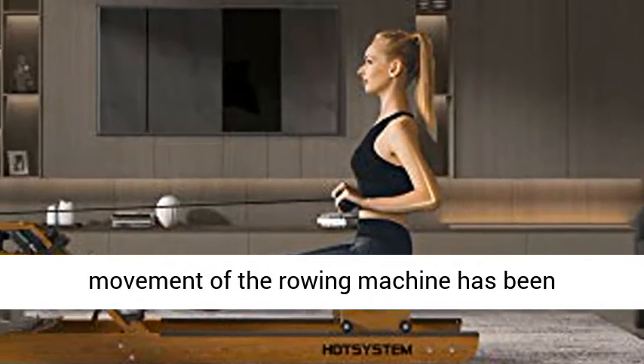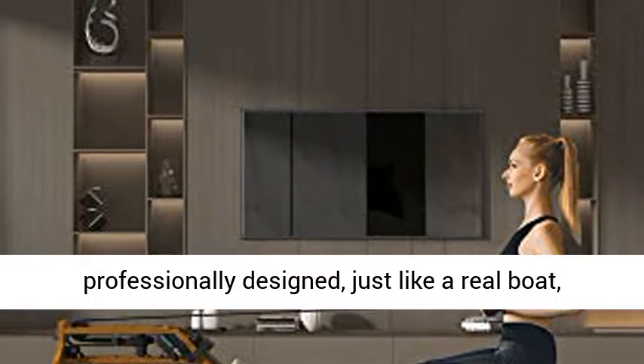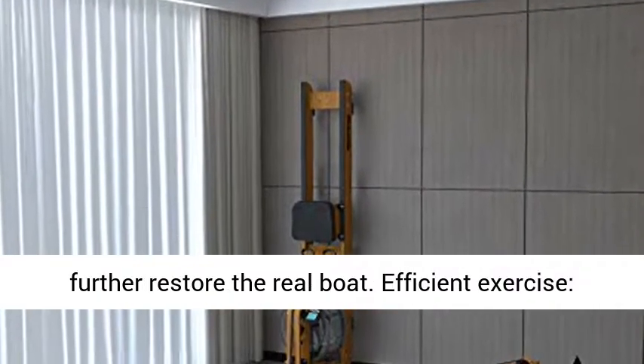High Quality Rowing Machine. The movement of the rowing machine has been professionally designed, just like a real boat, which can bring you a real outdoor rowing experience. Made of wood, not only sturdy but further restoring the feel of a real boat.